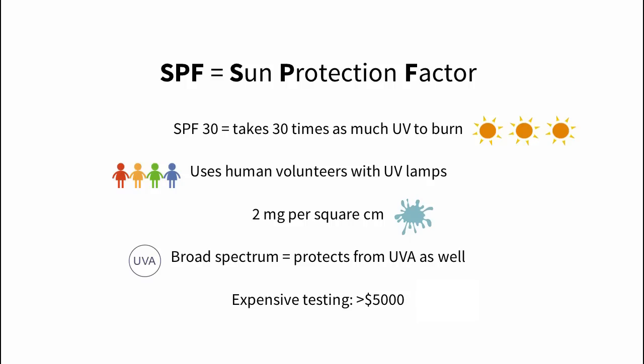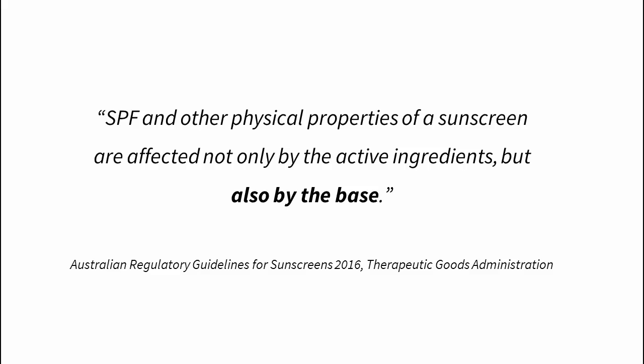Because proper SPF testing is quite complicated, it costs thousands of dollars. There are other regulations around drugs and that costs even more — that's part of the reason why sunscreen is expensive. Another reason is that it's very difficult to make a product that reliably protects you from the sun. It's more complicated than just using the right amount of UV protective ingredients. Cosmetic formulators consider sunscreen one of the most difficult products to formulate because changing almost any tiny thing will change the final SPF.